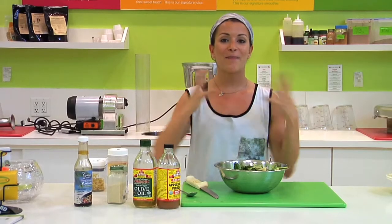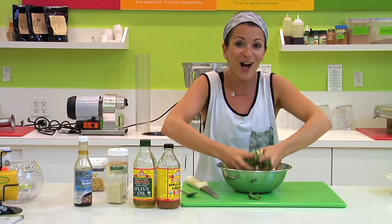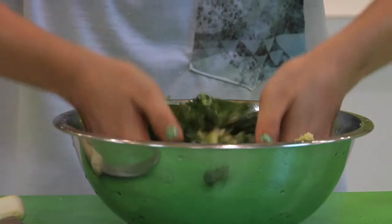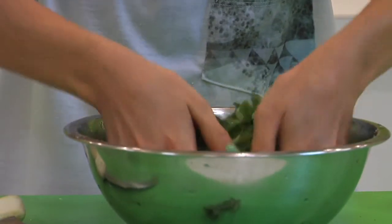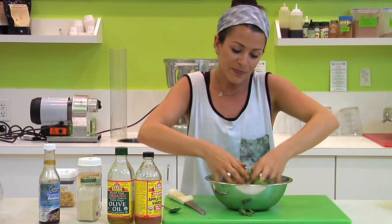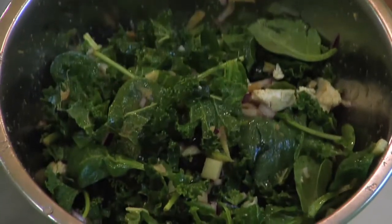Next, you're ready to mesh it all together. I'm going to use my hands because it just looks so good and ready to go. When you massage with your hands, you also have a greater way of knowing where all of your apple cider vinegar and oil — all of the liquid — is going. When you use a spoon, it's hard to know that it's getting through every piece of kale. So once you feel it going all throughout your lettuces, you're ready to serve and enjoy. Manja!